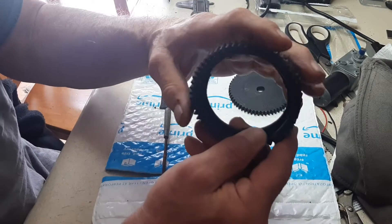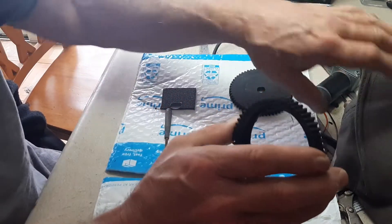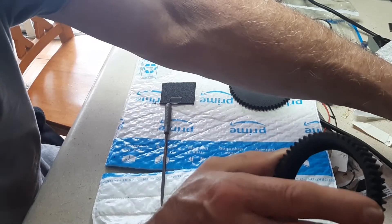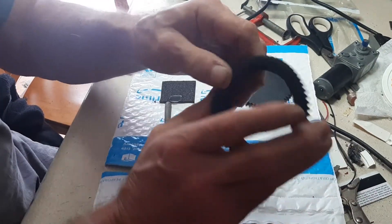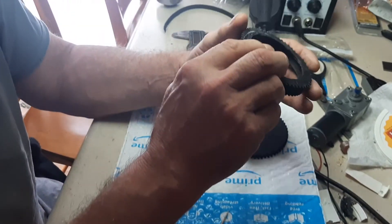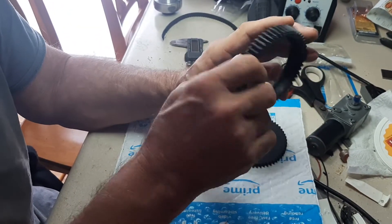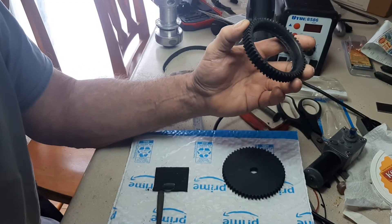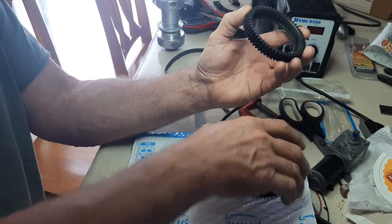I'm using this for something other than an RC car. The ones I've been getting have been real cheap — like $2 to $8. And they're pretty warped when I get them, and the teeth are at a bevel, so I wanted to see how easy it would be to duplicate a gear.